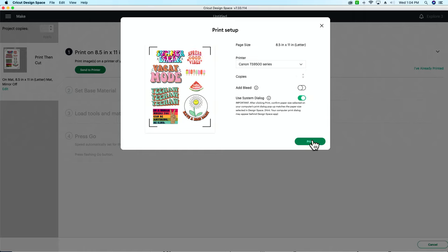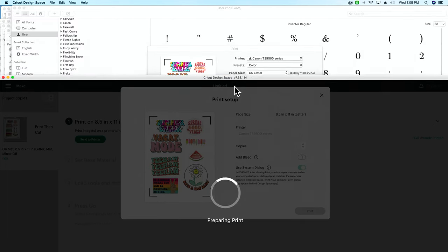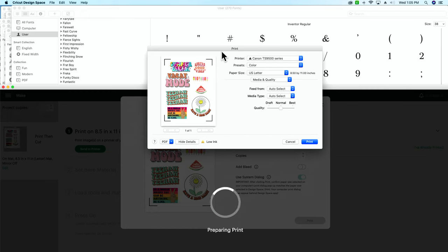When using system dialog, especially on a Mac, hit print — it may look like it's loading forever, but Windows tends to pop up automatically. On a Mac, click Cricut Design Space and pull it down because the dialog box will pop up behind it. Also make sure you are always selecting best quality, and we love feeding sticker paper from the rear tray — it gives a better print and doesn't bend the paper as much. If you're using glossy paper and getting lines through your prints, change the media type to photo paper for a better result.